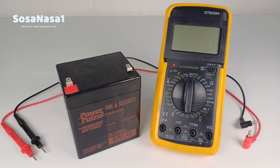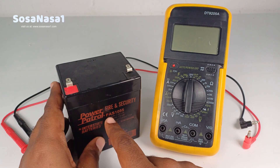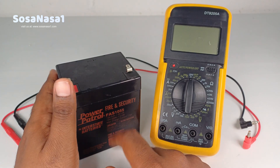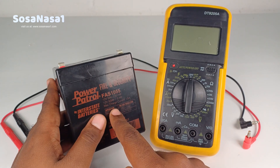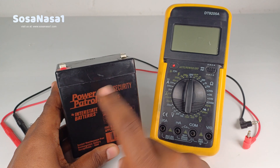Hello, this is your channel SosaNasa1 in English. I am the electromechanics engineer Emmanuel and now I'm going to show you how to use this digital multimeter to measure the real voltage from this battery. This is a battery that we can use for fire and security systems.